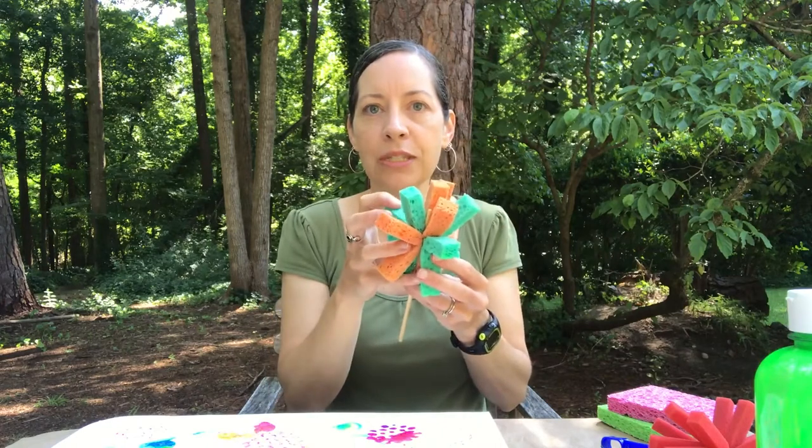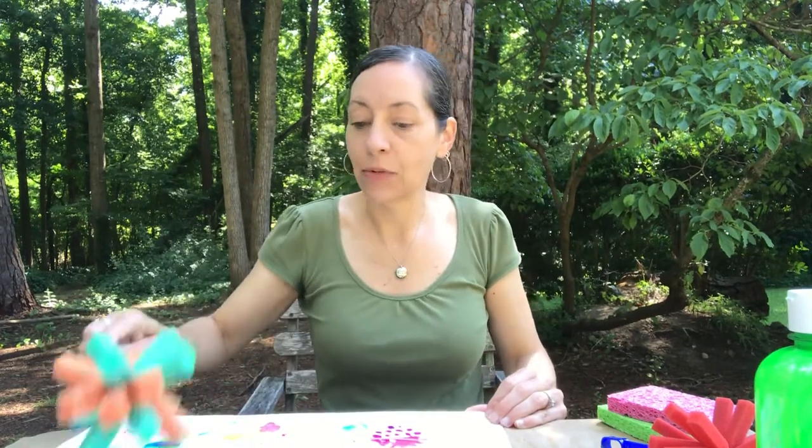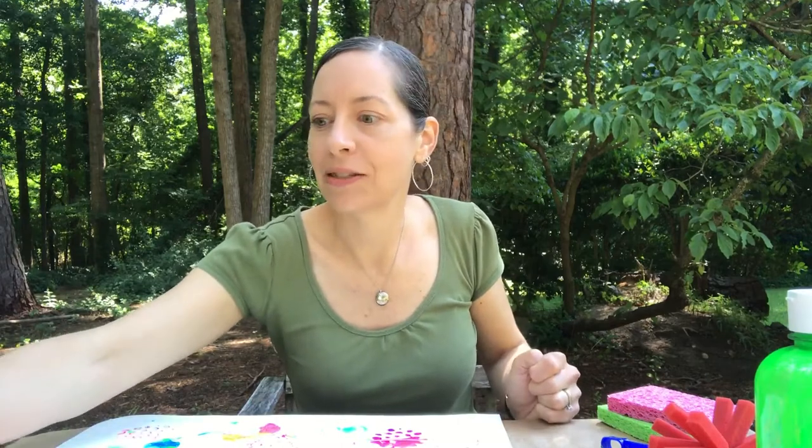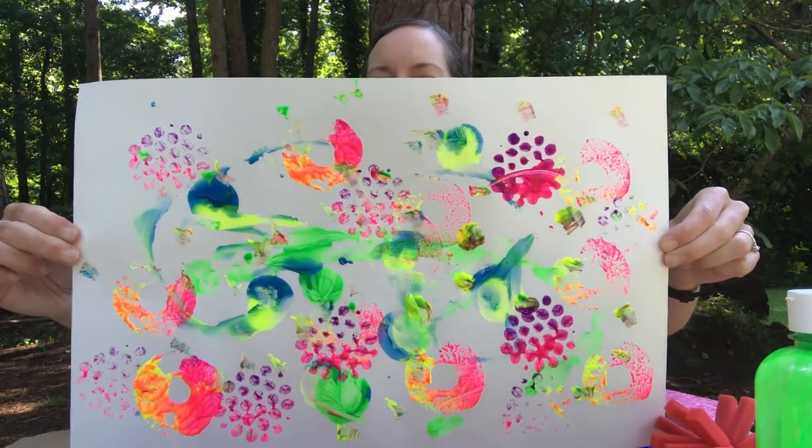We have one more thing to try: our sponge brush. Remember you can take it off the handle and just use it in your hand, or use the handle to bounce it. I can hop it in lots of colors — you can see all the colors on my sponge brush — and just pop it on my paper or swirl it around. There are lots of ways to paint with these tools, which is what makes it so fun. Look at my painting — it looks pretty cool! You can try some or all of these techniques depending on what you have around your house. Just have fun with it, and I really hope you enjoy making art in your backyard. Thanks for joining me!